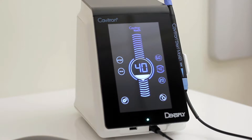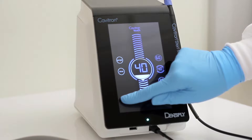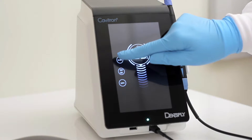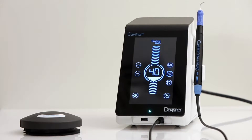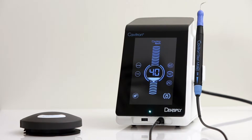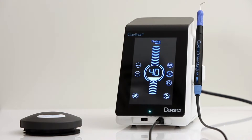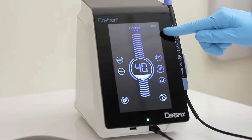To access the settings menu, press and hold the icon for 2 seconds. The lock icon is pressed and held for 2 seconds to lock the screen, disabling adjustment of any parameter, until the icon is pressed and held for 2 seconds. The upper right corner displays the battery level of the foot pedal.